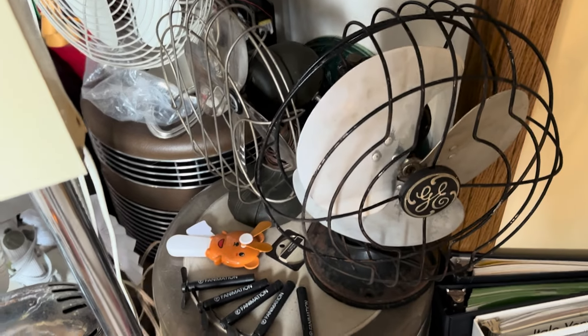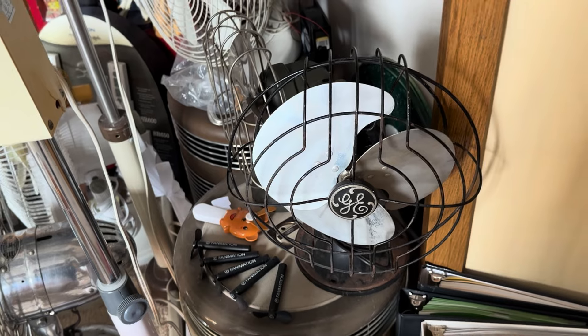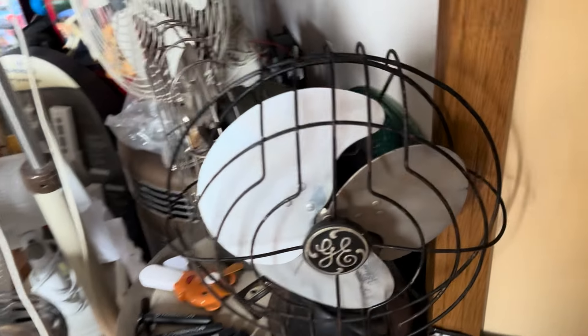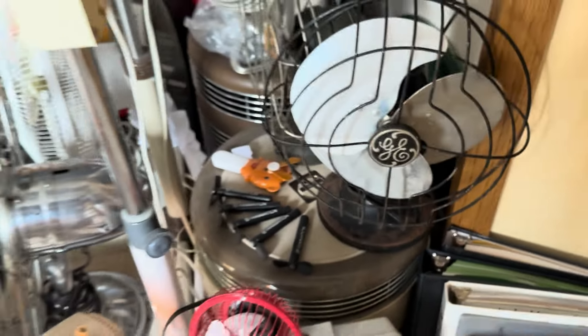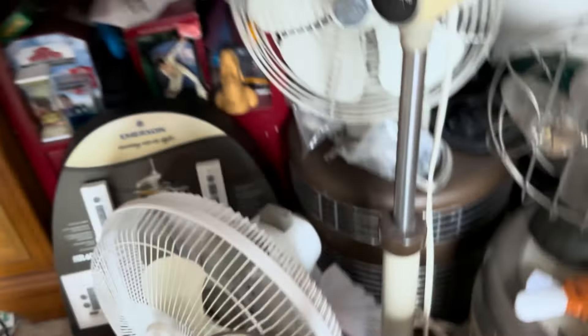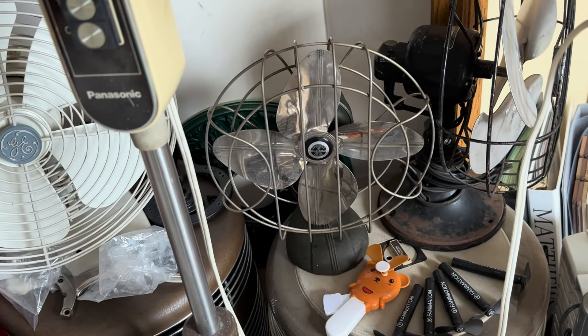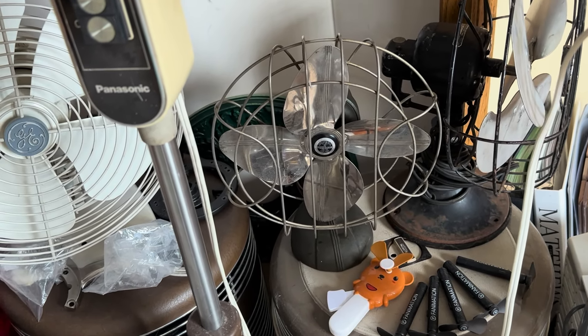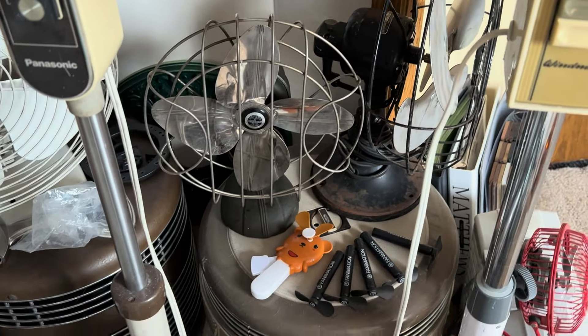Everything else is just some updates. Both of these fans over here are now functional. This GE Quiet Blade I got a few months ago in a haul of fans — it was all bent up, but we straightened it and it now runs very smoothly and looks terrific. This little Handy Breeze I've had for years; I just uploaded the demonstration of it. I just had to work on the plug and it's finally functional again.